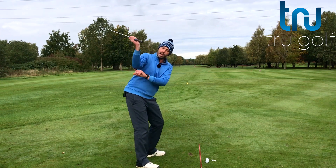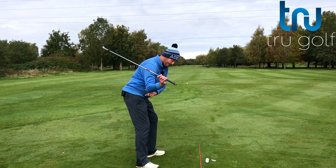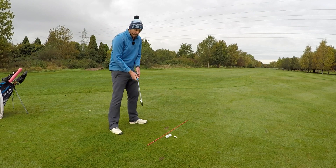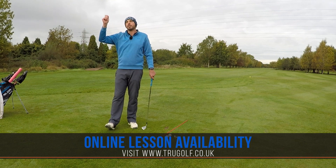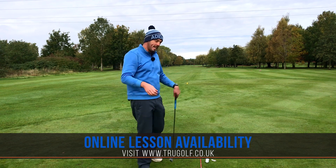So we really want on the downswing the trail arm to stay low — lower than my wrist — and feel like it's moving down and in front of my trail hip. The backswing position is really to help the downswing, but you can play good golf from a different backswing position. I'm talking about making it simpler, making it a little bit easier.